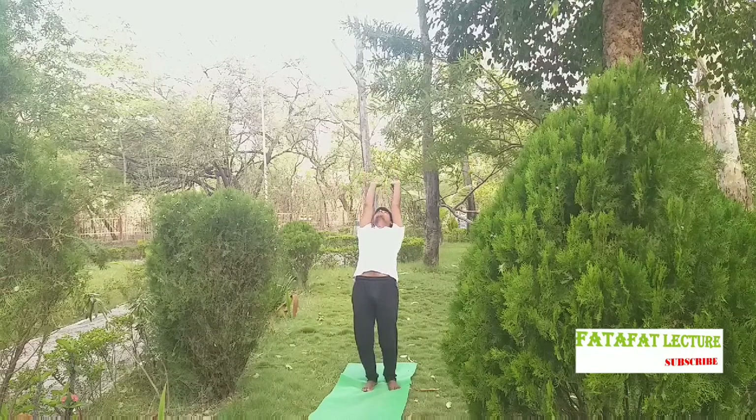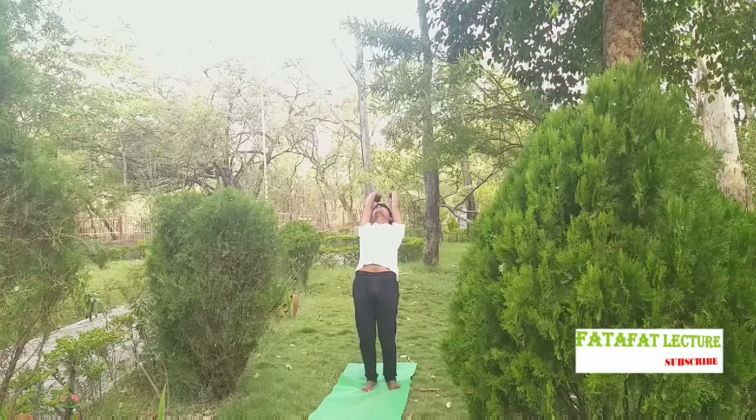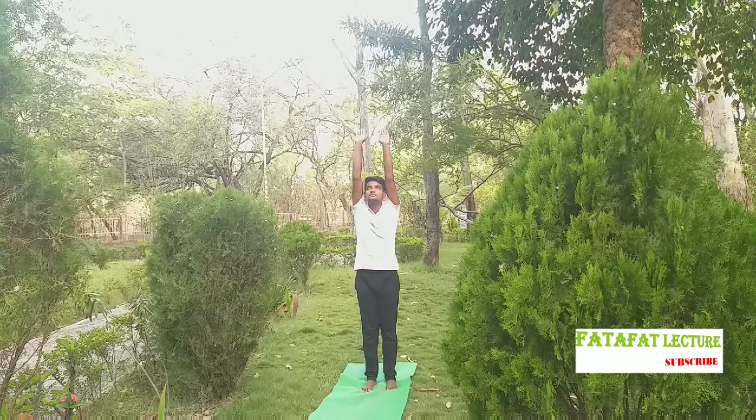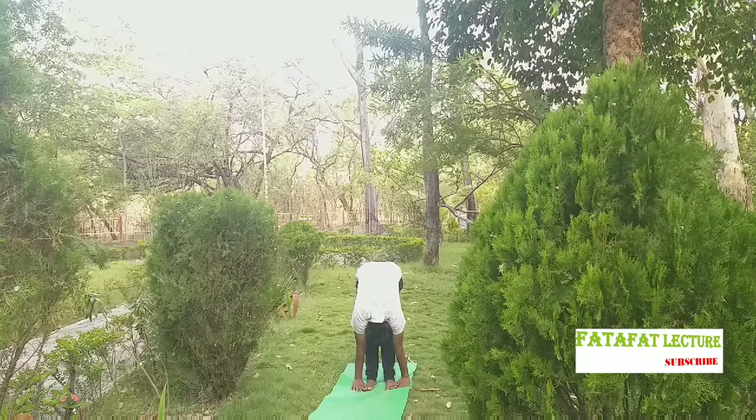Continuing to breathe is necessary in Surya Namaskar. As you exhale, go forward down — that is called the Hand-to-Foot Pose. Remember, don't bend your knees and try to touch your palms to the floor. If you can't, touch your fingertips to the floor, and then come into the Equestrian Pose, also called Aswasanchalan.